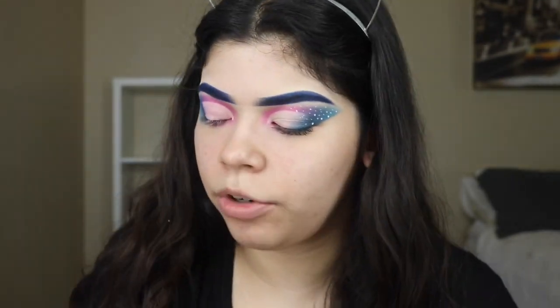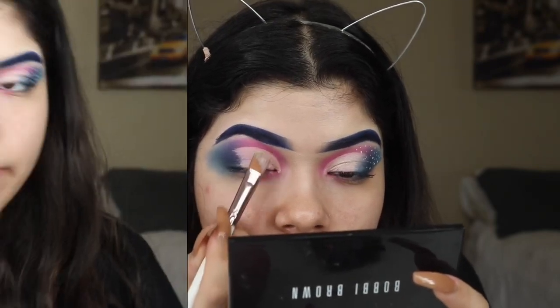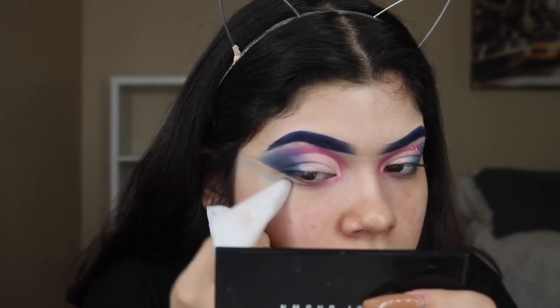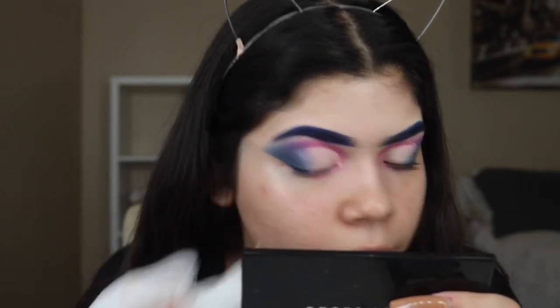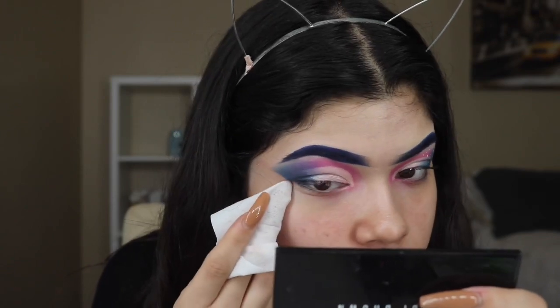Now we're going to be grabbing my Makeup Shack and Mani collab palette and grabbing this white shade right here, placing it on top. Now I'm going to be grabbing a makeup wipe and cleaning up the outer edge, following the corner of my eye going up towards my brow, cleaning up all the leftover eyeshadow that we did not need.